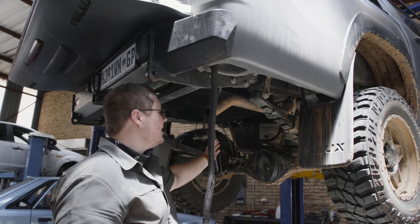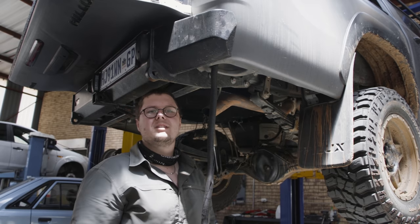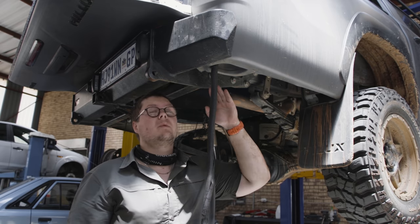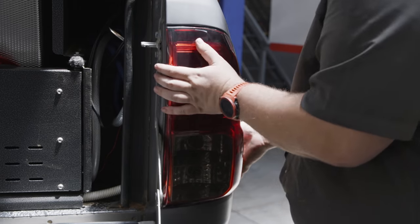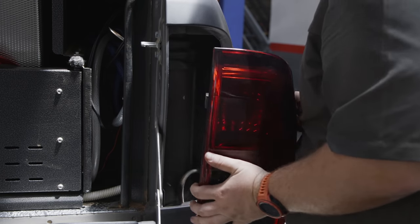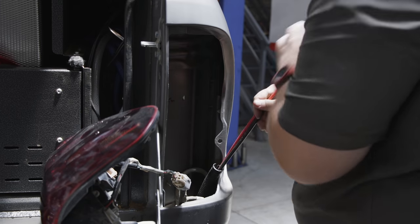It was a real pain to get it over the tank — arms were put into places where they probably shouldn't have been. But now all we're going to do is run this cable up through the tail light and into the back of the canopy, then put a Brad Harrison plug on it, connect it up to the battery, and we've got a fully powered air compressor.